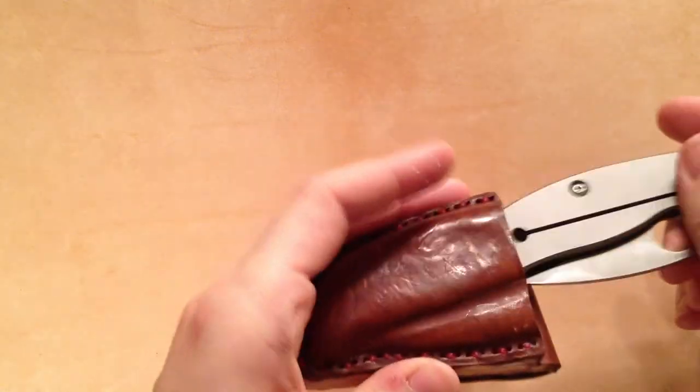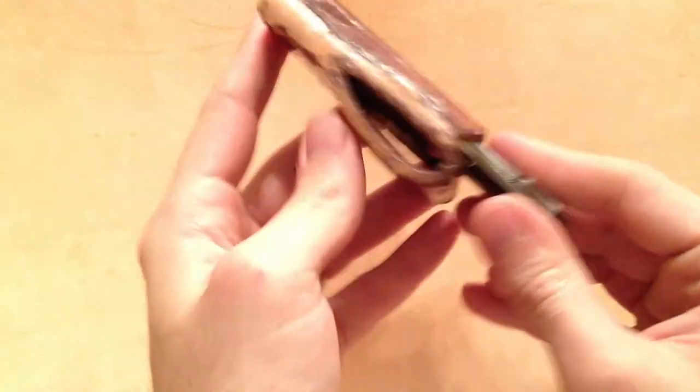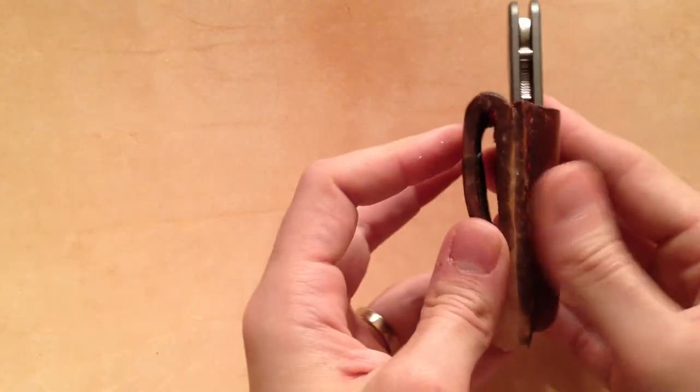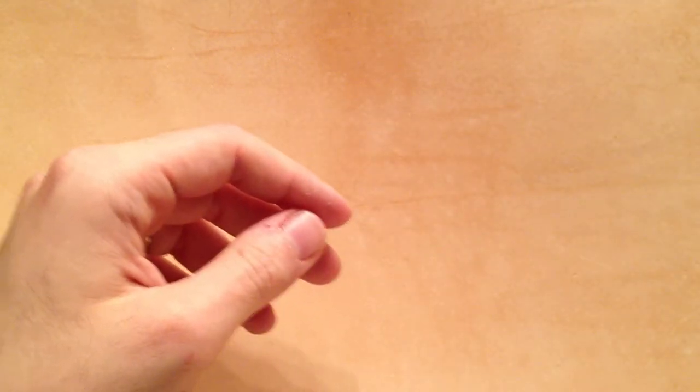I made this sheath without the clip. I've made sheaths before with the clip, but I like having this sheath on my belt, so I don't really need a wire clip. I'll show you how sharp my little Spyderco is.